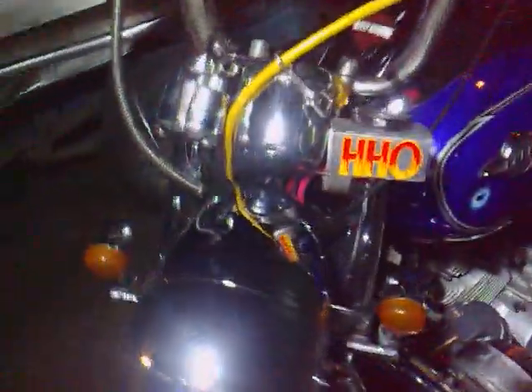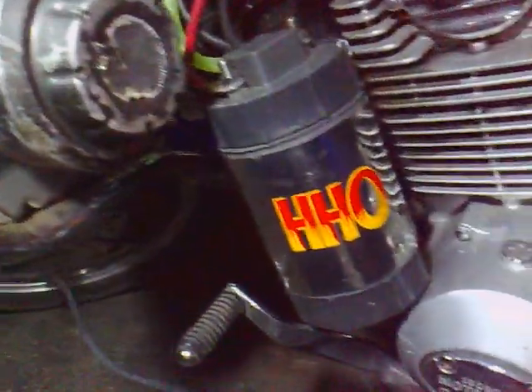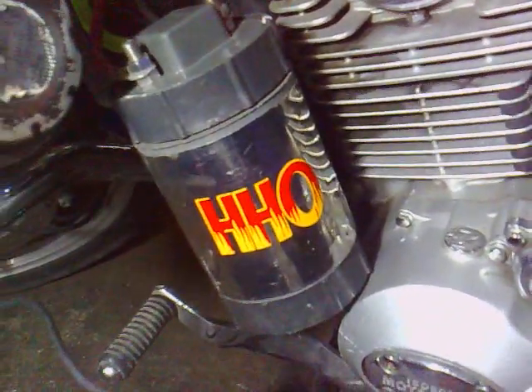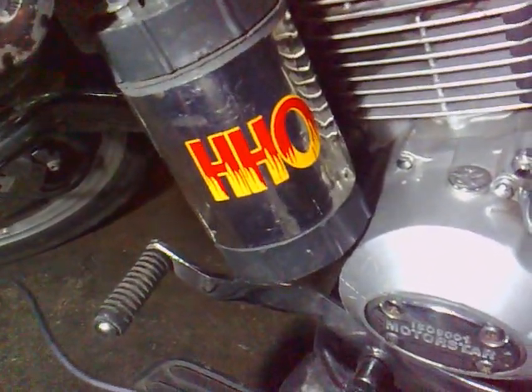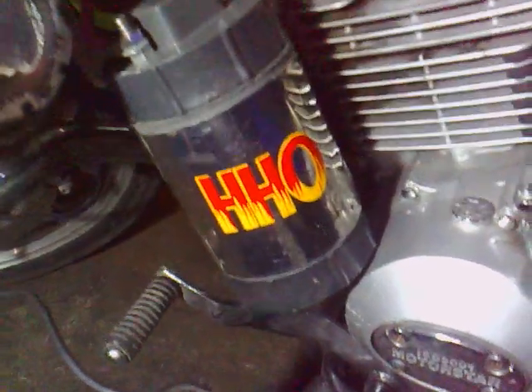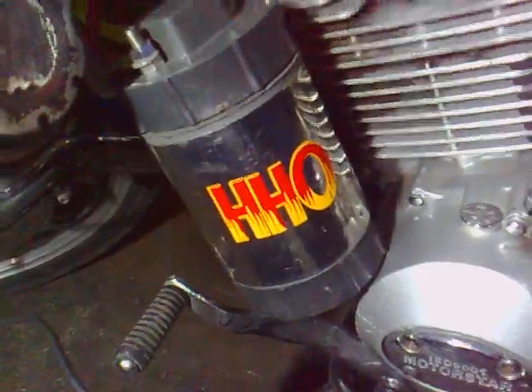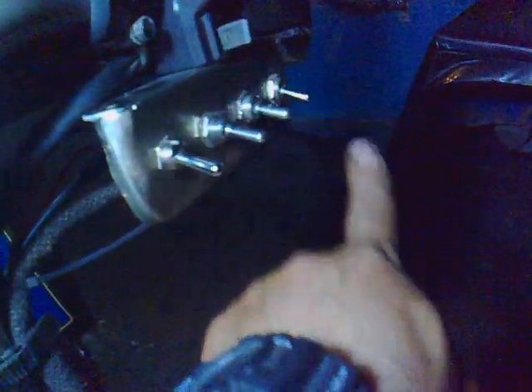I want to show you my second generator in here. I put a small generator in here so that I can explore and experiment with other plates or a spiral type. I can run them both — I have switches there for the other one and this one in here.